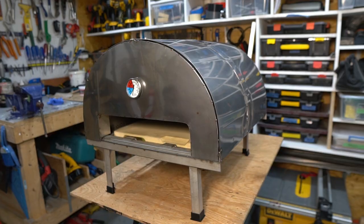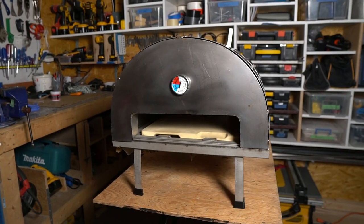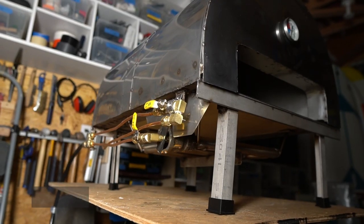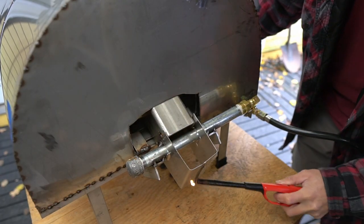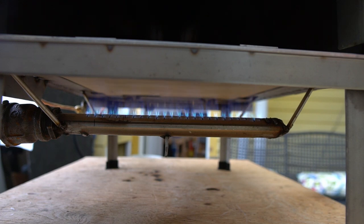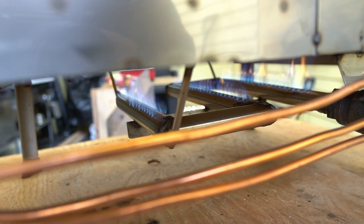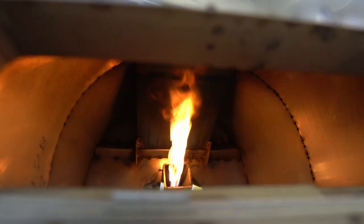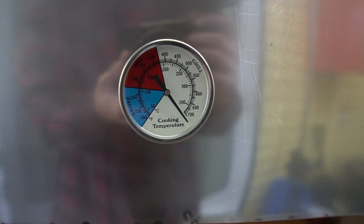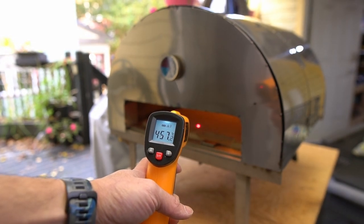Here we go — the finished portable pizza oven version 3.0. This oven has no issues getting up to the temperature to cook a Neapolitan style pizza. The ability to adjust the heat of the floor independent to the main burner allows for precise control when cooking pizzas. Here you can see the flame hitting the flame diffuser and it's working as intended. When the rear burner is wide open it sounds like a fire breathing dragon. It took just under 10 minutes and I was up to cooking temperature.